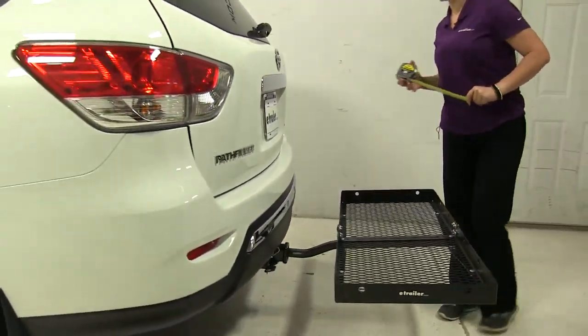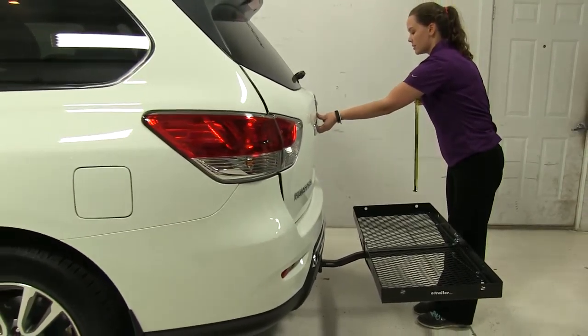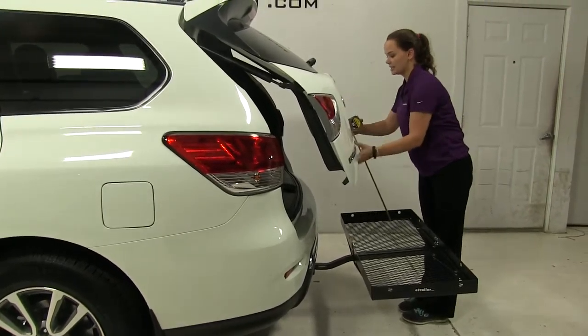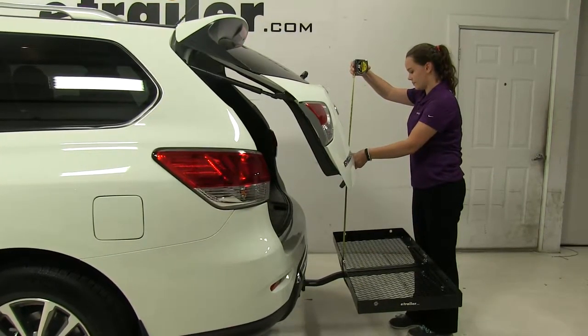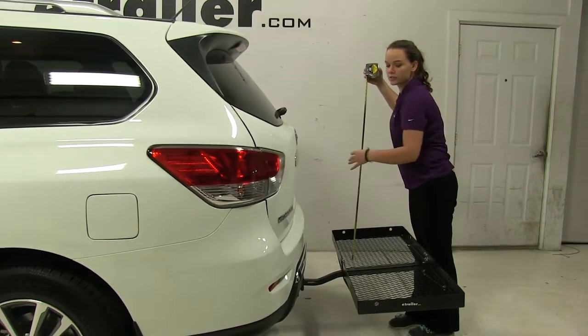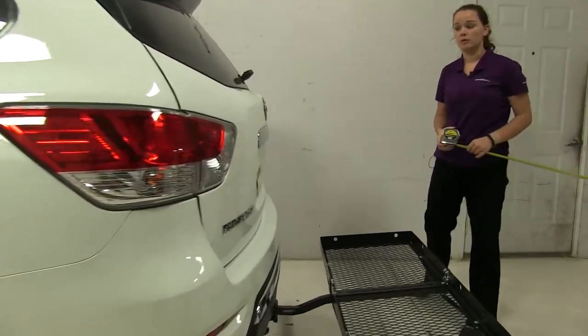As for our hatch, we're going to check our break over point. This is going to be the point at which anything might make contact while it's stacked on our carrier. And that's going to be about 24 and a quarter inches, so just keep that in mind when you're loading it up.